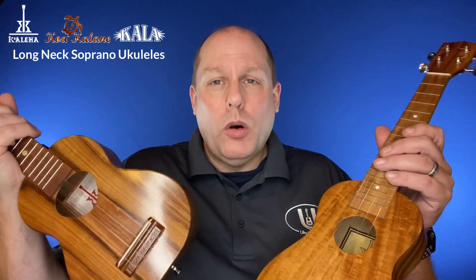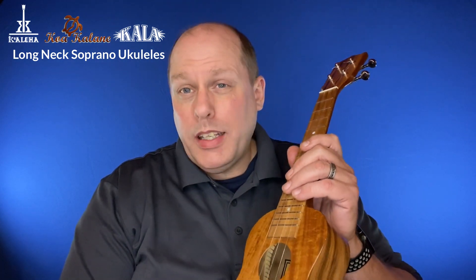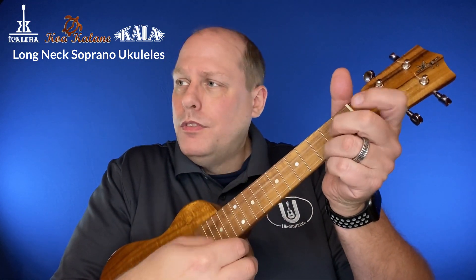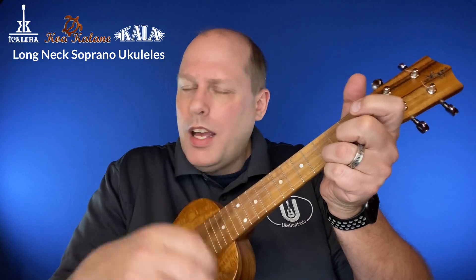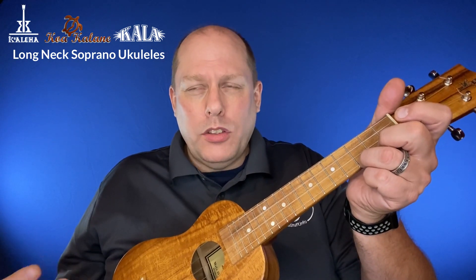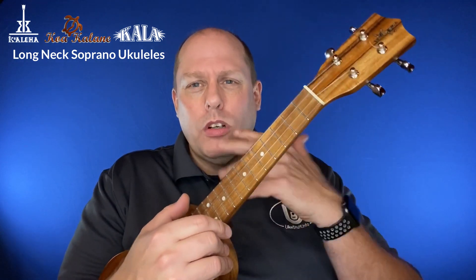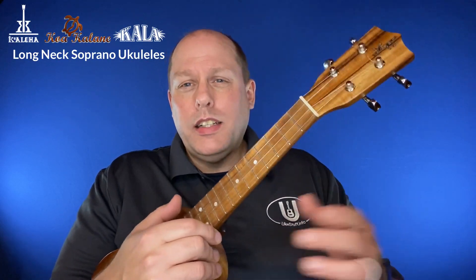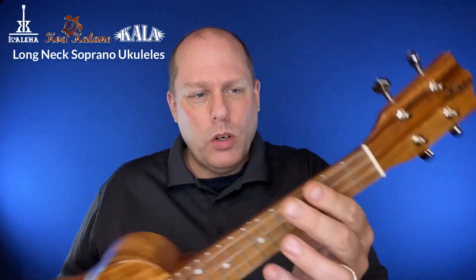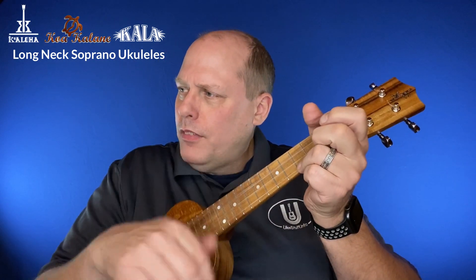And it does come with that Koaloha better-than-the-weather warranty. However, the Koakalane has a couple of things that I really like. First of all, the sound, while it is not Koaloha, does have a sense of solid wood quality to it — a sound quality to it, if that makes sense. And then the other things: of course you have the geared tuners, but this neck profile on the Koakalane is wonderful to play. So that too makes it really nice to play.